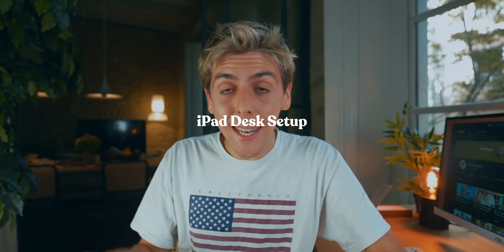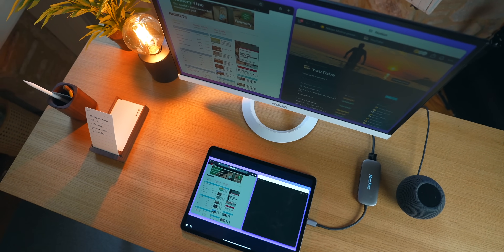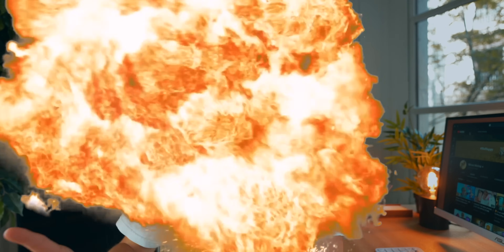What is going on guys? My name is Nikia. Today I wanted to show you an iPad desk setup that I know you're going to love and doesn't break the bank. You'll love it and will literally be mind blown because of the heart of the actual setup. More on that later.